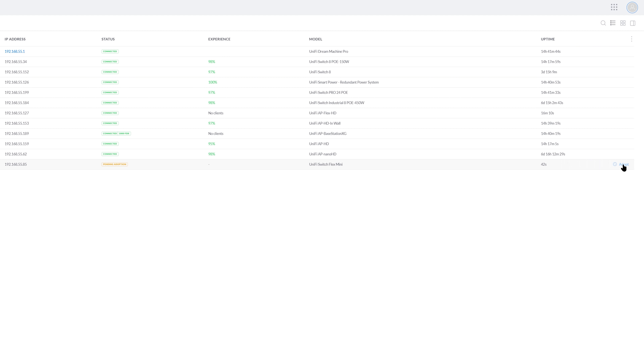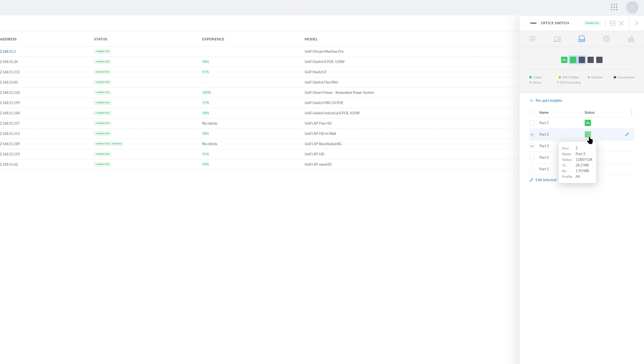The Flex Mini has appeared in UniFi. I'll click Adopt to adopt it, give it a rename — I'm going to call it Office Switch. Even though this switch is so small, you can clearly see what is plugged in: port number two and port number one as the uplink of my office computer. And you can actually go ahead and apply VLANs to all of these ports on this tiny little switch, which is insane really. So it's adopted and it works fine.